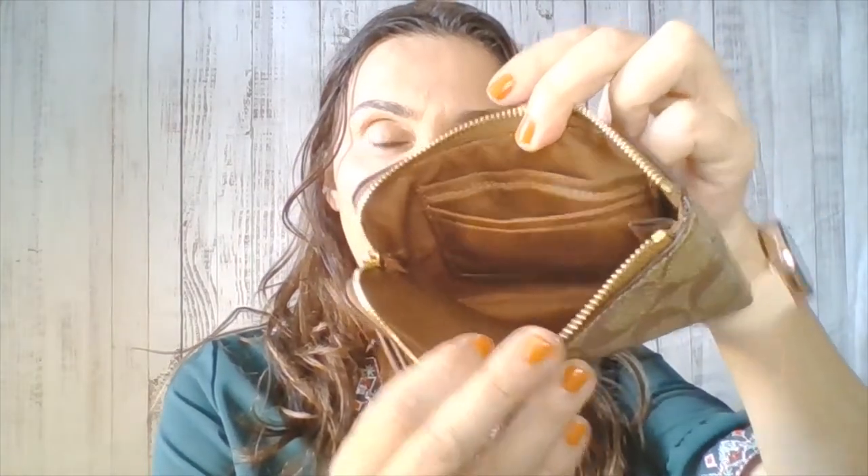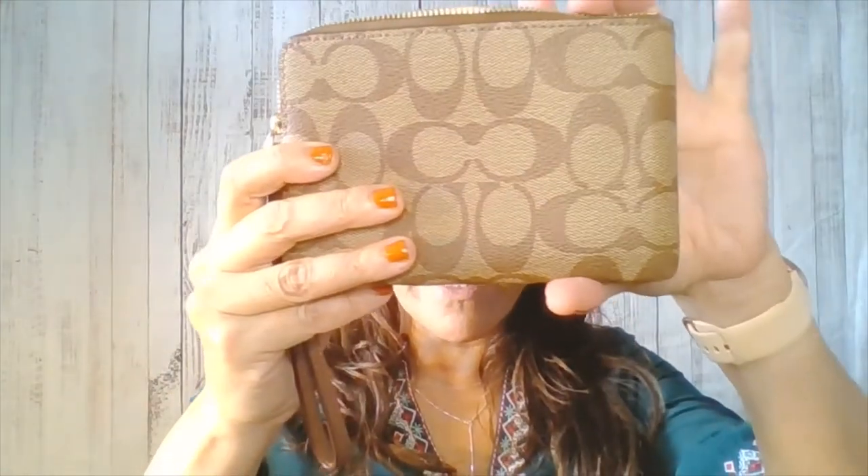Just to go back to this wallet real quick — this is a very, very nice wallet. The only disadvantage it has is that it's sometimes hard to get your cards out, so the card slots are a little bit tight. I don't think this will be a problem with this wristlet because it has fabric lining and the card slots are not leather, so they should be easier to slide in and get back out. This is definitely really nice — I love the signature canvas.